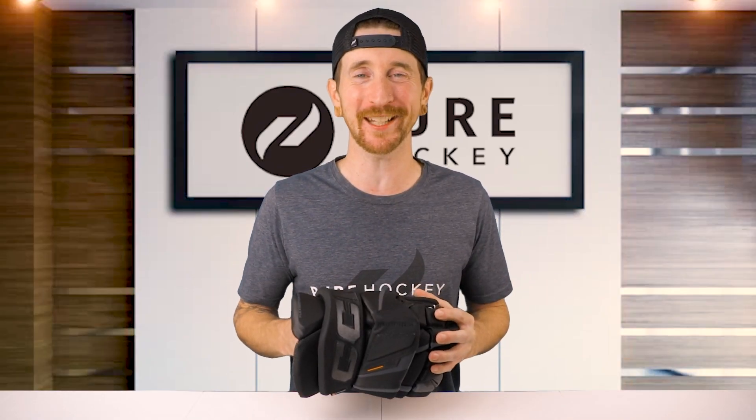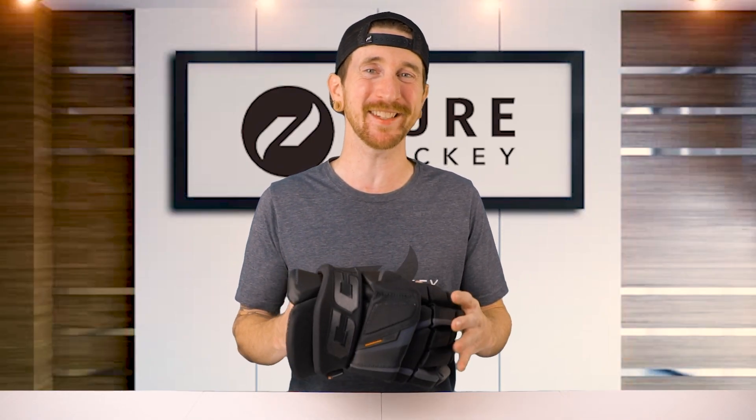What's up guys, Bob here from Pure Hockey. Today we're gonna be reviewing the CCM Tacks XF Pro Hockey Gloves.